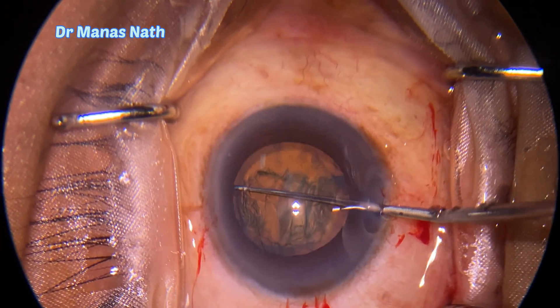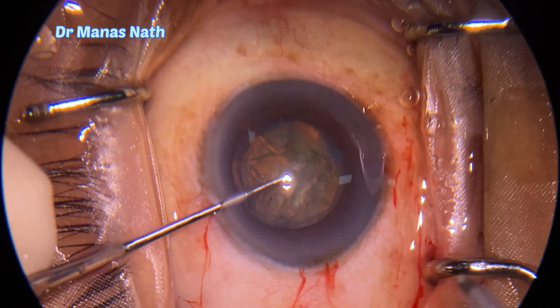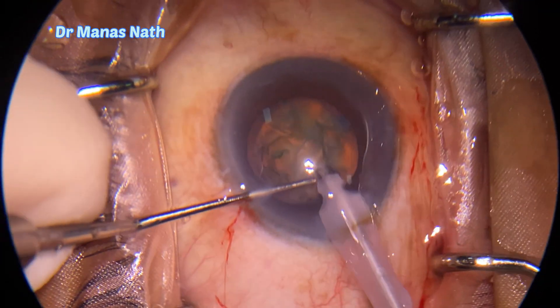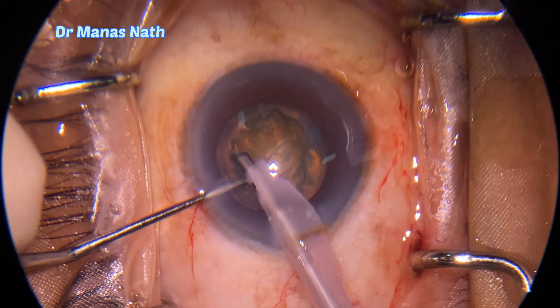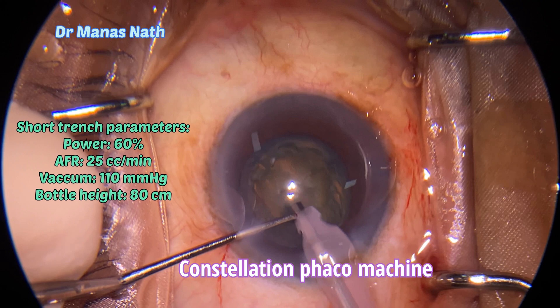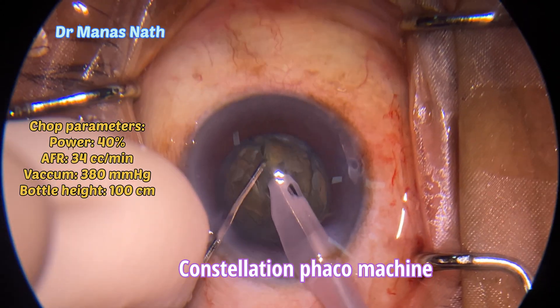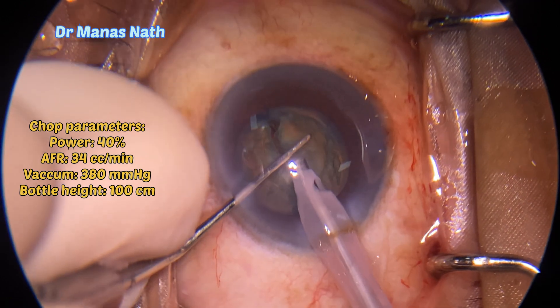You can see the fluid wave and now checking for the rotation. Now started my phacoemulsification, doing a short trench. Using this Constellation phaco machine here, making a short trench. Now I'm doing the chop.